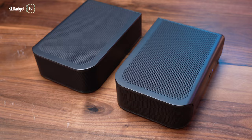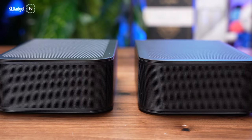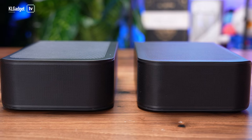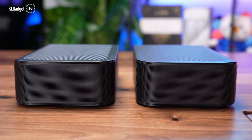What makes this soundbar really unique is that it has rear detachable speakers that can also work as standalone speakers. This is the very first time that I've seen soundbars like this with standalone detachable speakers, and they actually sound really great. Before I get into the details of the JBL Bar 1300 and show you how it works, let's take a look at the hardware itself.